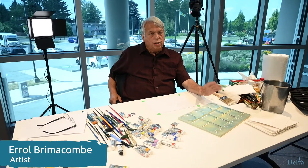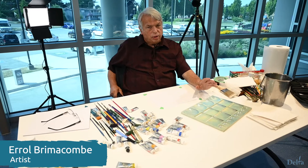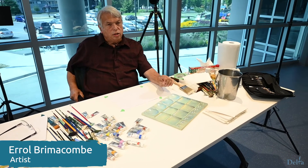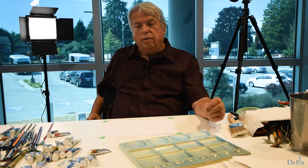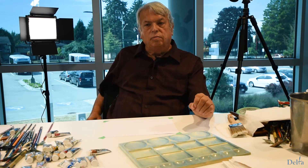Now I'd like to talk about watercolor paper. There is watercolor paper and there's watercolor paper. There's one grade that is called a student grade. If you're just using it to practice making trees or rocks or whatever, that's fine. But I do not recommend that you start with a student grade paper.